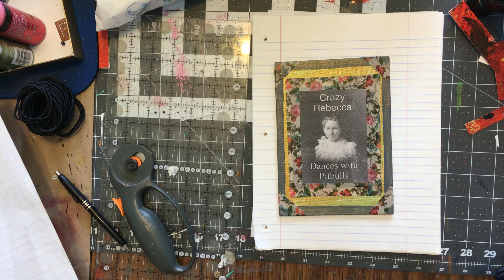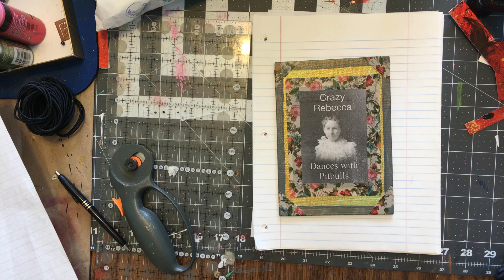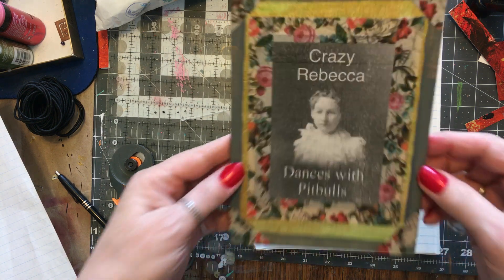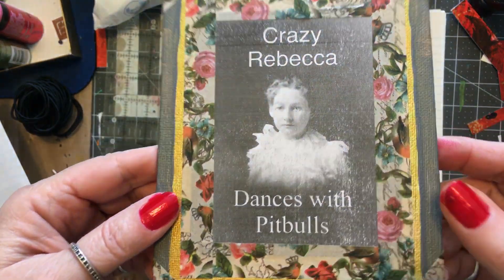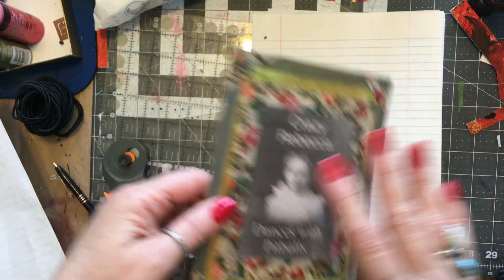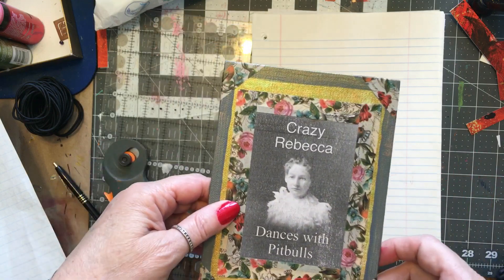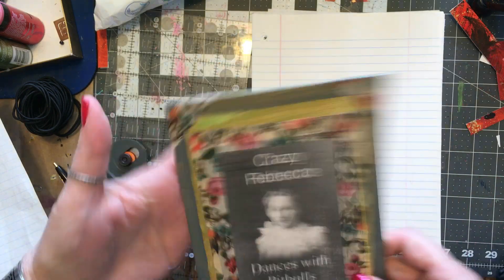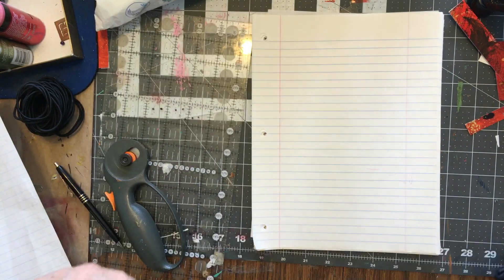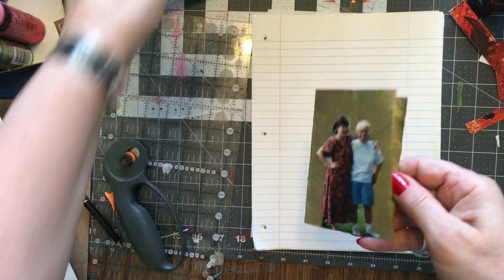Buenos dias estudiantes, hoy vamos a terminar nuestros pequeños libros. Did I say it right? Oh, so you're back at Dances with the Bulls and I just used up all my Spanish, so don't be trying to talk to me because I'll be just saying no entiendo.